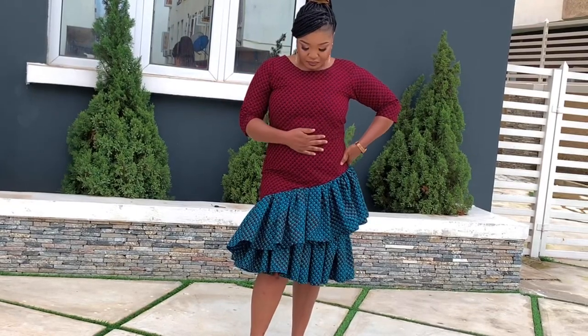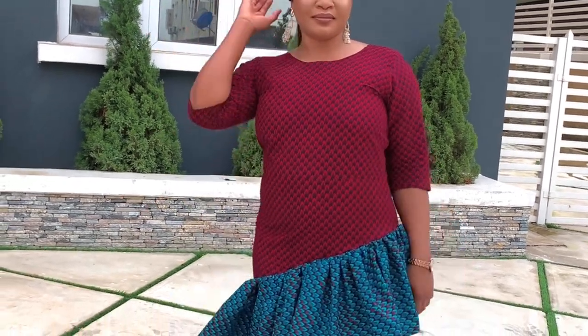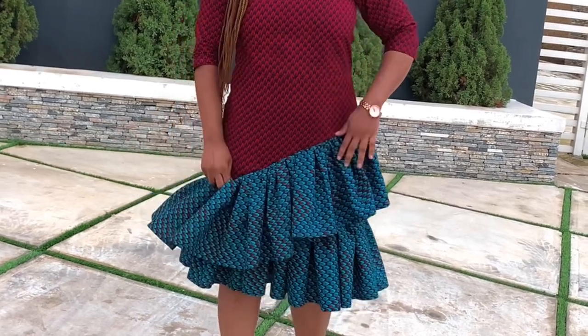Hi everyone and welcome back to my channel, my name is Patience. Today we are going to be making this beautiful easy dress with an asymmetric ruffle hem. Before we get started, kindly click the subscribe button — if you've done that, let's get into it.